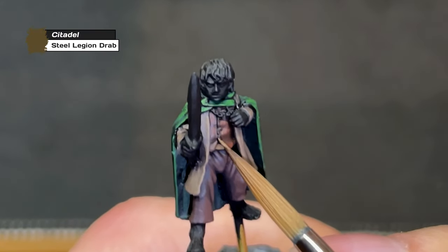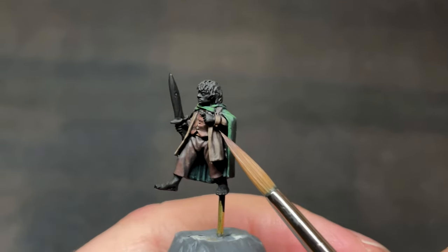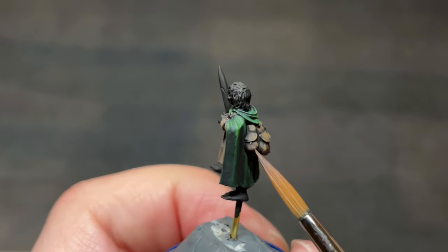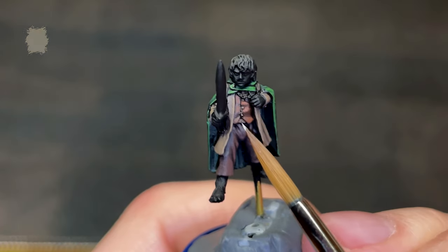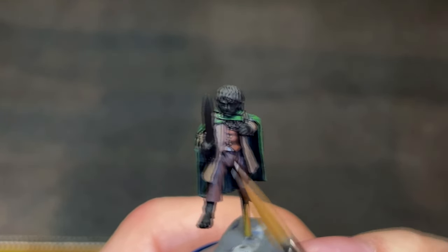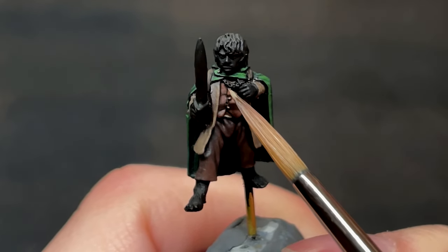Once that's done, we will also cover all of the buttons and straps with Steel Legion drab as well — the ones on his shirt, the sleeves on his jacket, the straps on his backpack, and even the little clasp holding the cloak together around his neck. We then add a layer of Wraithbone to his undershirt. After that, it was time to finish the buttons, which I gave a quick touch of Karak Stone to make them stand out a little more.